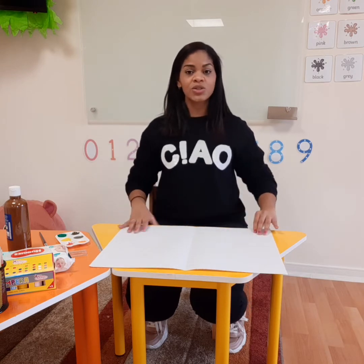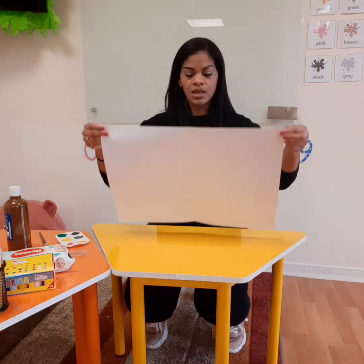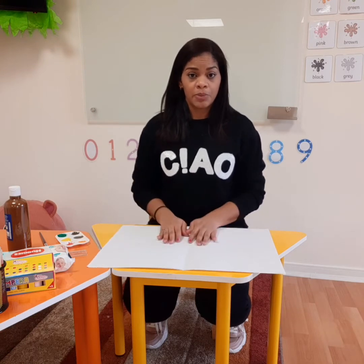So what we are going to need is a white cardboard — a big one if you have it. If you don't, don't worry, you can use just white paper.